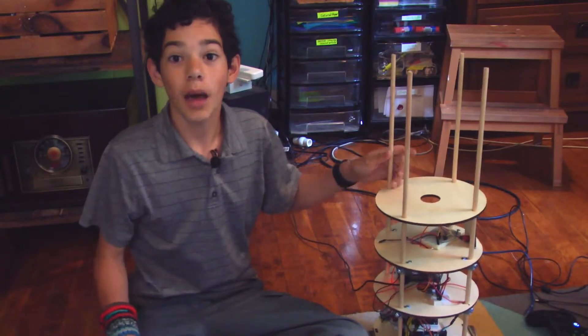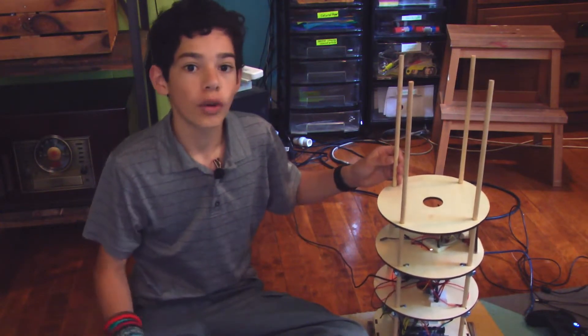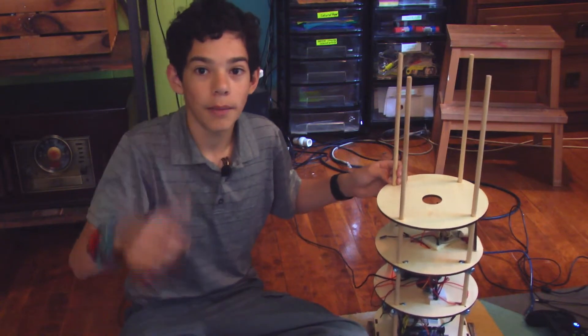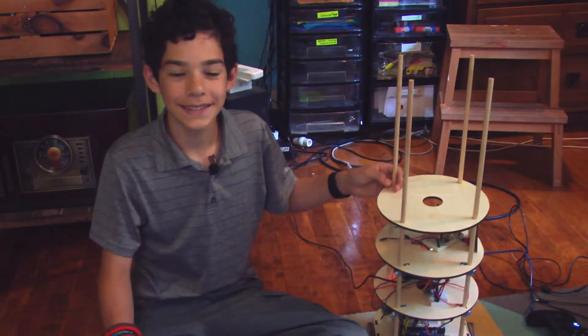Thank you for watching this update about my self-balancing robot. If you have any ideas on features that I could add or suggestions to make it better, please leave those down in the comments. If you liked watching this video, leave a thumbs up, and if you really enjoyed it, please hit subscribe. Thank you for watching. Bye.